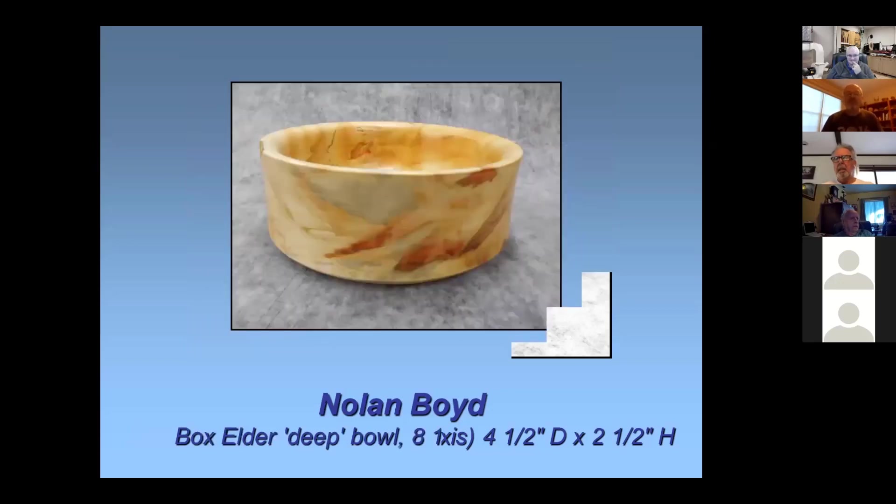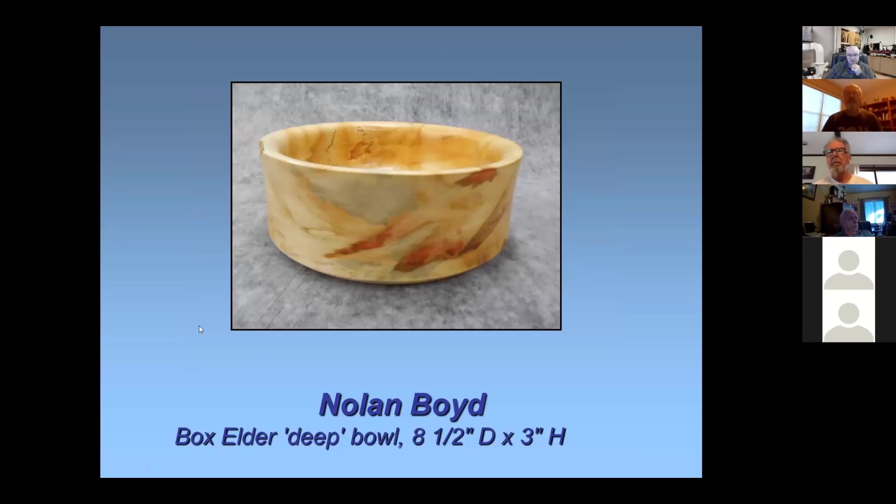This was a big piece of box elder. I picked it up at the wood raffle sometime in the past. It's just a deep bowl — it's got a lot of good color and a couple little pin knots showing. Eight and a half inches in diameter, about three inches high. The finish on this is lacquer, because I didn't want to take away from any of the color.